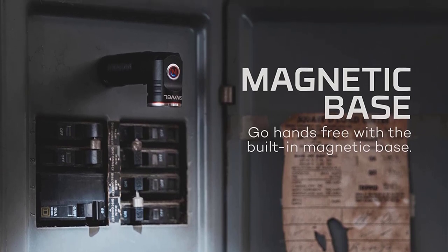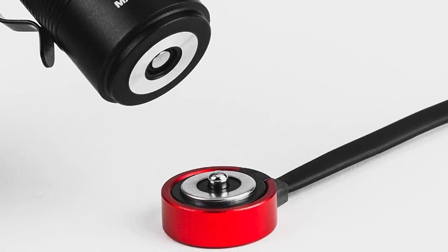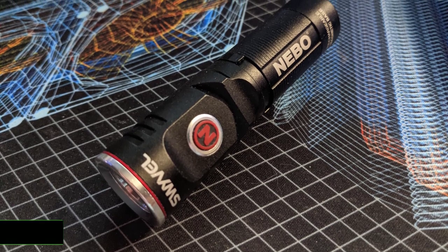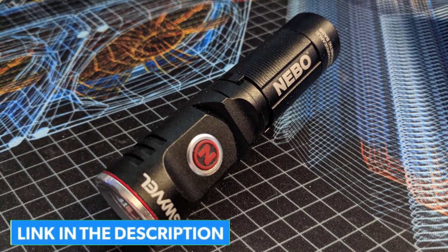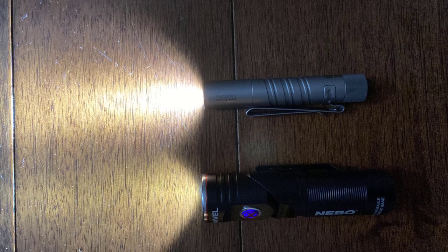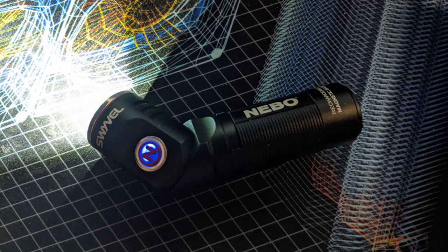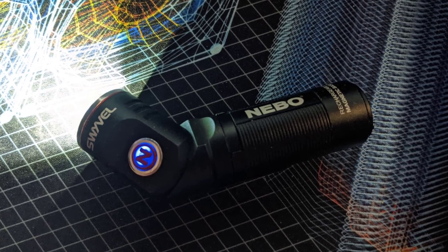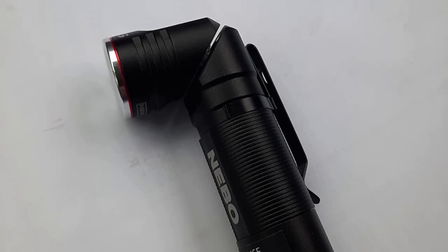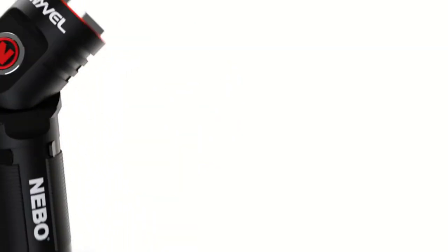The swiveling head allows you to point the light in different directions, which is most effective when paired with the clip and worn like an old-school right-angle light, or when attached to a metal surface with the magnetic base. I actually clipped this to a Leatherman Wave case so it was as available as that multi-tool. The magnetic base isn't super strong, but strong enough for most surfaces — vertical spots were a bit of a challenge. Be careful not to lose the charging cable, as there's no alternative way to charge the battery. Also note that metal shavings can stick to the bottom in industrial environments.